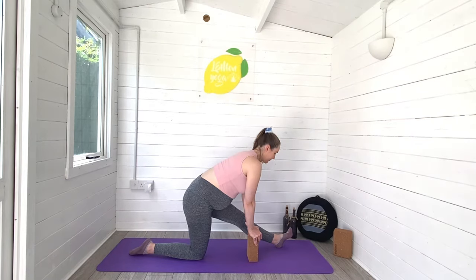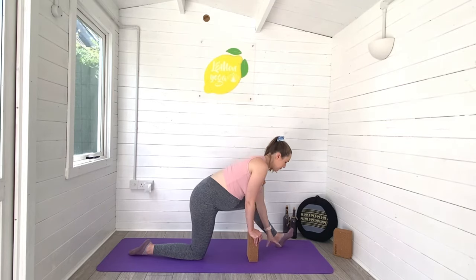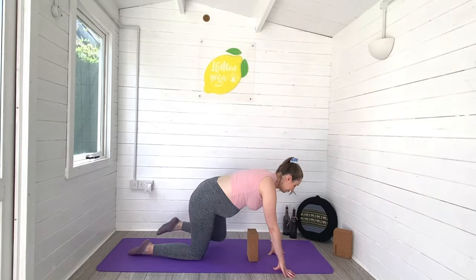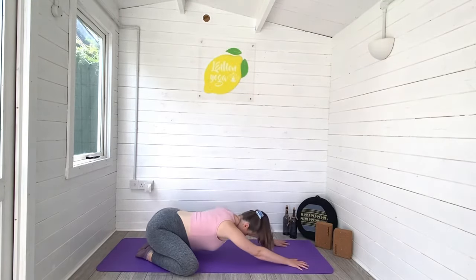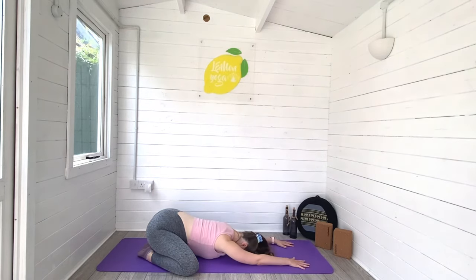My calf muscles get so tight in pregnancy, so I absolutely love this one to help release the calf muscles. Let's slowly begin to release. We're going to come all the way back into child's pose now — toes together, knees nice and wide. Sink your belly down towards the ground, arms reaching in front of you.